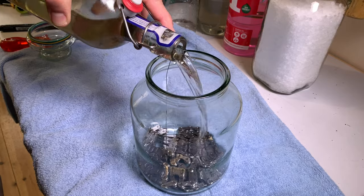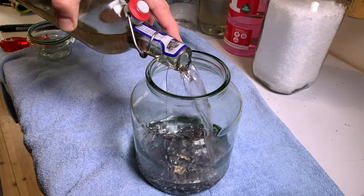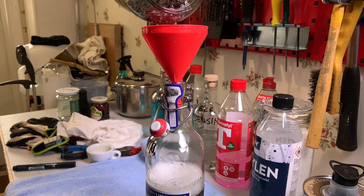Step 2: Degreaser. Do exactly the same as with gasoline, but no waiting, and only one time is necessary. Shake well and then recycle.